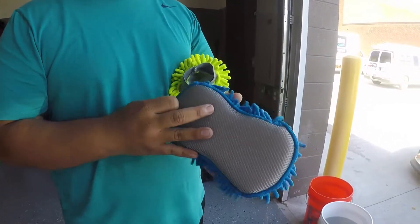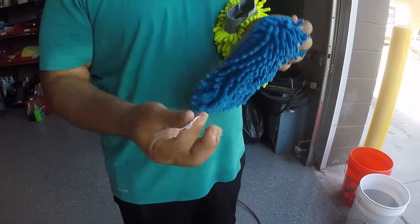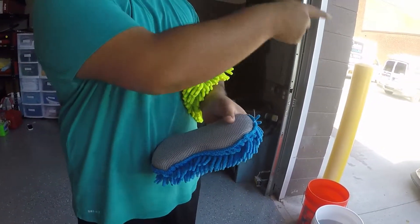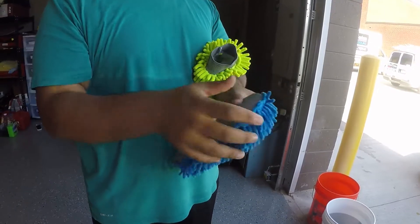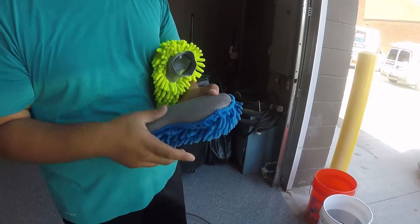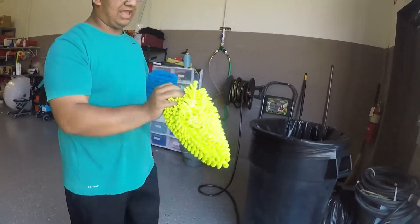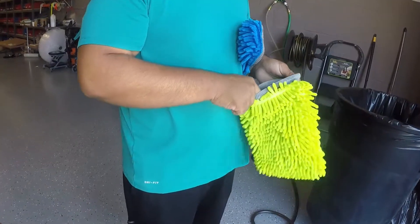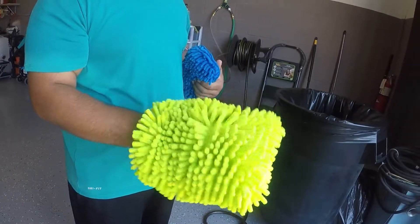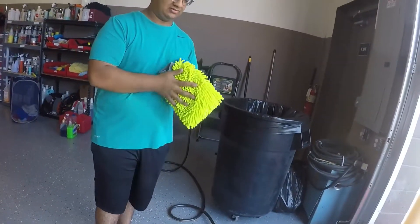From detailing videos, you know that you have to remove the tag from your wash mitt, because without it, that plastic scrapes against the paint and causes scratching. The other mitt doesn't have a tag because it's from Chemical Guys — they're smart enough to not put one in there.